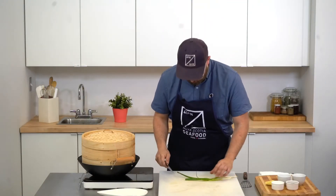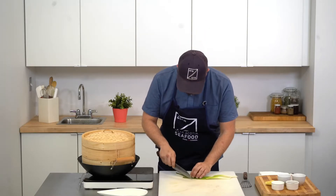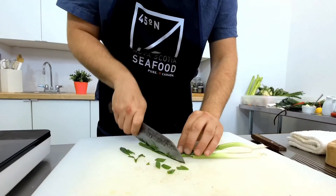While our halibut's steaming, I just want to slice some green onions for garnish. I'll cut them into nice long pieces.